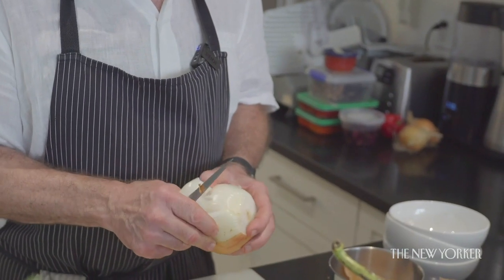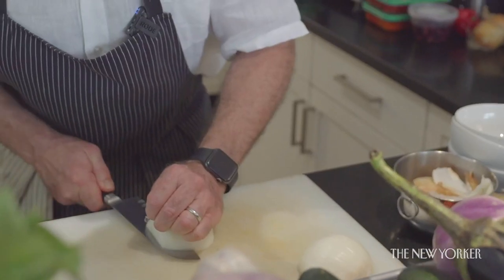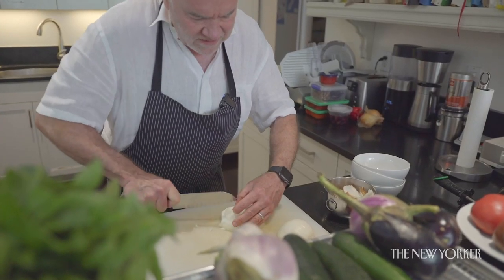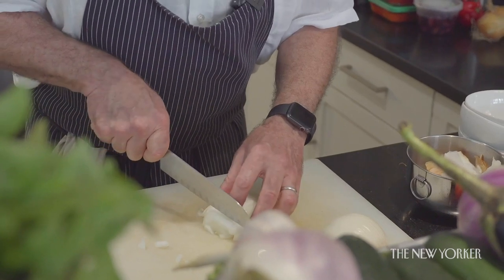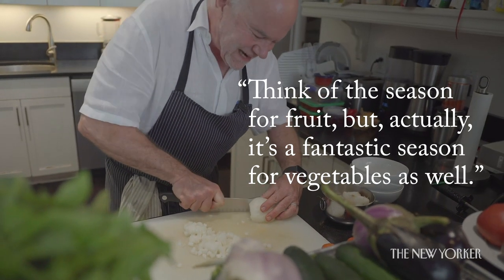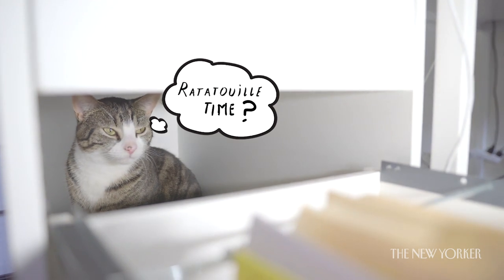Next we're going to do our three remaining vegetables: onion, zucchini, and eggplant. These are going to be done differently from the tomatoes and peppers, and that difference also helps accentuate their difference in the mouth when you finally eat your ratatouille. We had a family summer holiday in North Carolina a few years ago. I made this dish but I was in a rush, went to the supermarket, did all the things right — and it just tasted awful. The next day we found some farm stands, got all the same ingredients, and it was stunning. This dish is so essentially a dish of the summer.